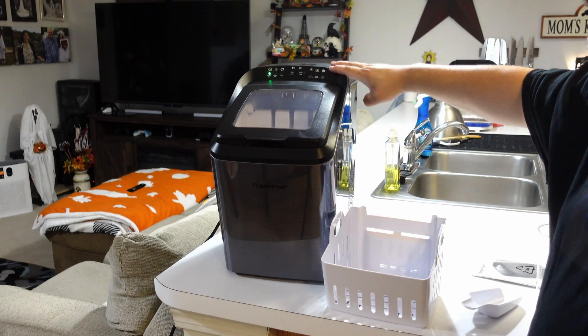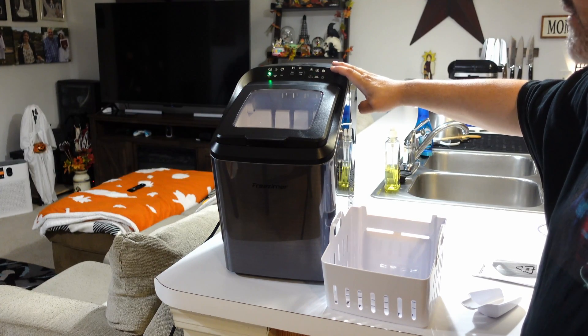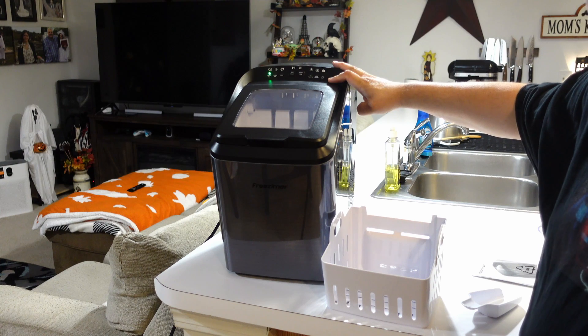James here, and today we're taking a look at this very cool little ice machine from Friesmeyer — their Dream Ice X1.